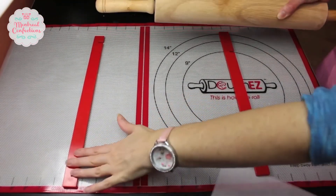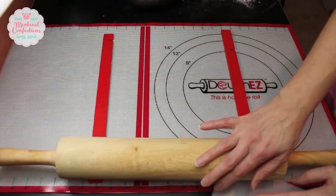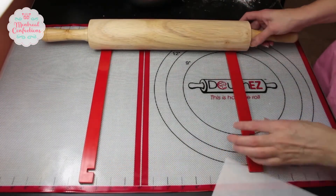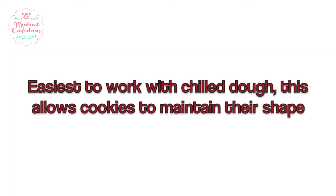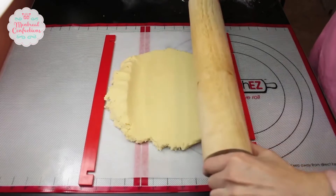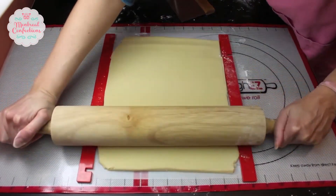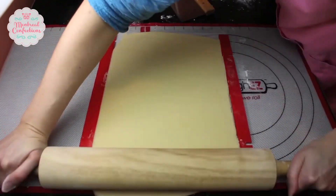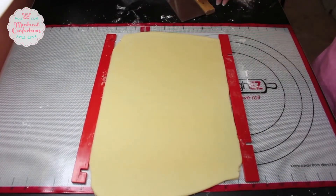Getting ready to roll my cookie dough. I have a rolling mat, rolling guides, and a rolling pin. These guides ensure that my dough is all the same thickness, which will make a nice flat consistent cookie. I won't have to worry about it not being even when it comes time to decorating. I'm adding a piece of parchment paper. I'll portion out my dough and flatten it a bit with my hands. If it's sticking to your rolling pin you can add a bit of flour. The rolling pin stops because of these guides.